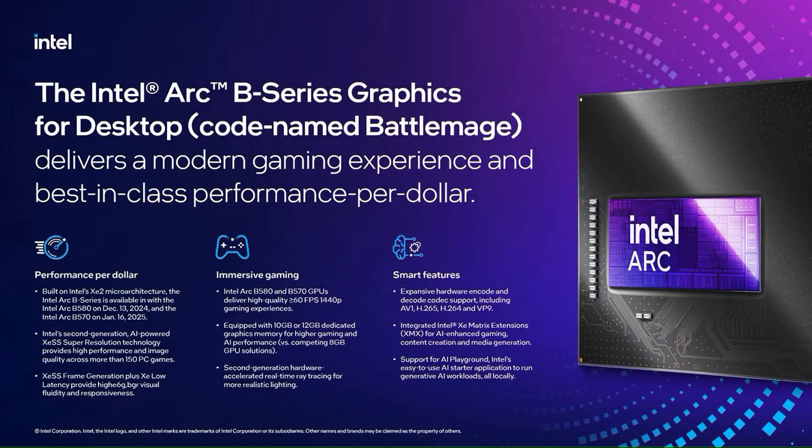The GPU includes exciting new features such as Xe Super Sample AI Upscaling, Intel X Matrix Extensions AI Engines, and Ray Tracing. It features 20 Xe2 cores operating at a clock speed of 2.8GHz, and comes with 12GB of GDDR6 RAM on a 192-bit memory bus running at 19GB per second.